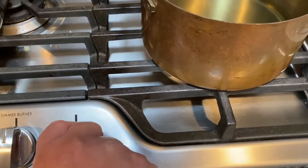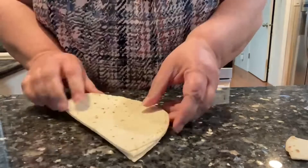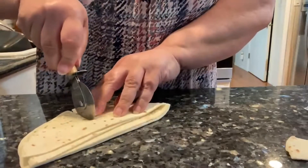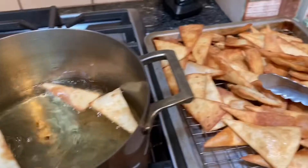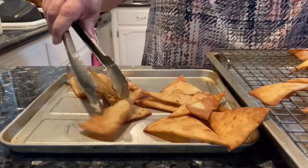Let's make some nachos with that chile verde from yesterday. I'm going to slice a flour tortilla into wedges — using the pizza cutter makes it quick and easy. Fry it in hot oil and let it drain. All right, that's the base for our nachos.